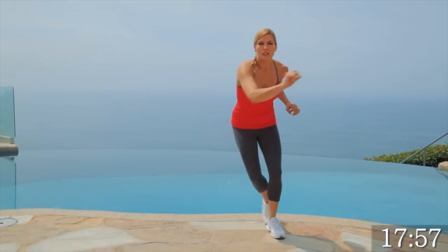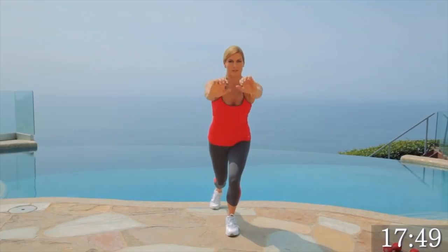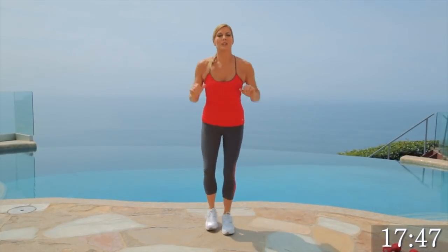Give me four, three, two, one. Nice. Let's bring it to a back lunge right here. We're going to push our arms forward. Breathe. You can feel yourself really working it. Getting the body warmed up.